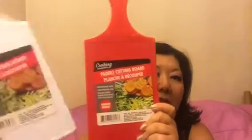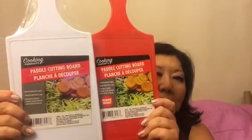I got a couple of things for work — a cutting board and another cutting board — because I'm tired of cutting stuff on plates at work. These were a dollar, by Cooking Concepts. Now I won't run the risk of cutting myself when I cut up my fruits and vegetables.